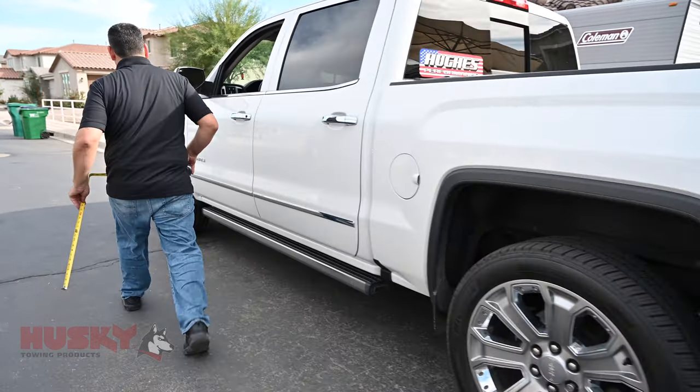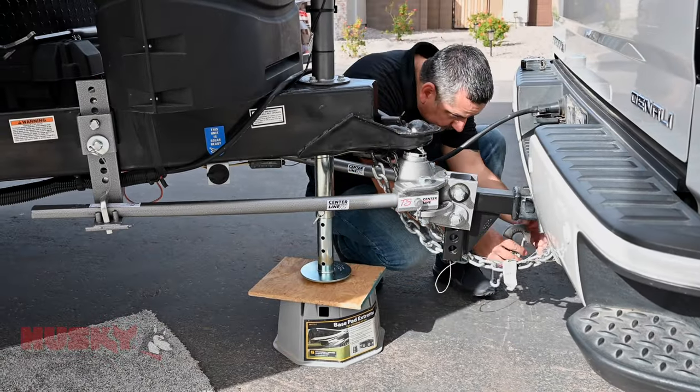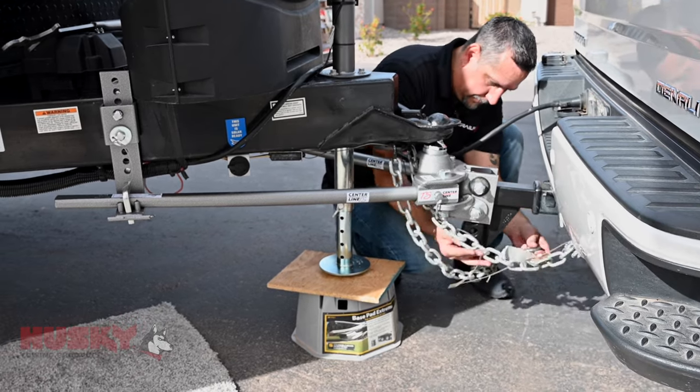Now that we've taken measurements of the trailer, the coupler, and the truck, and they're all where we want them to be, we're going to finish hooking up here, get everything pinned and safe, and we're going to take it for a test pull.